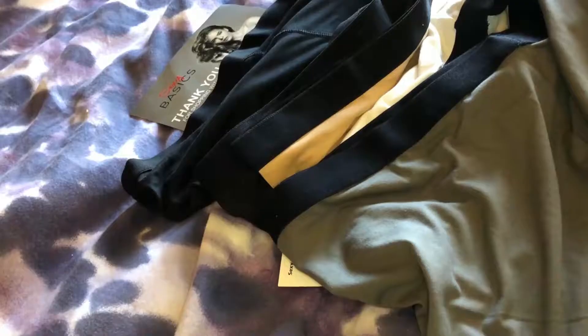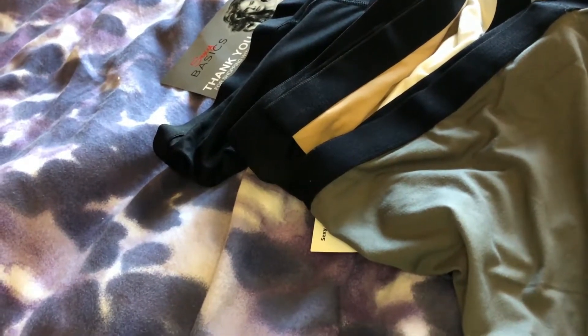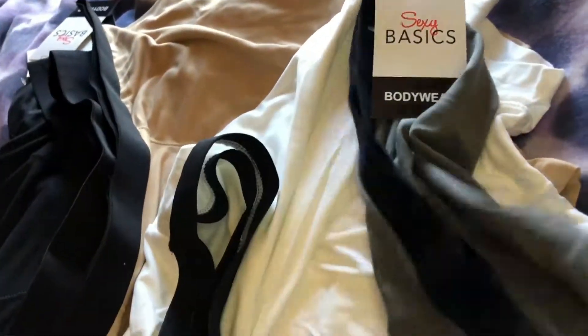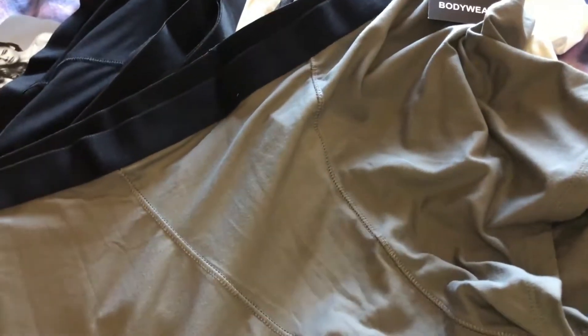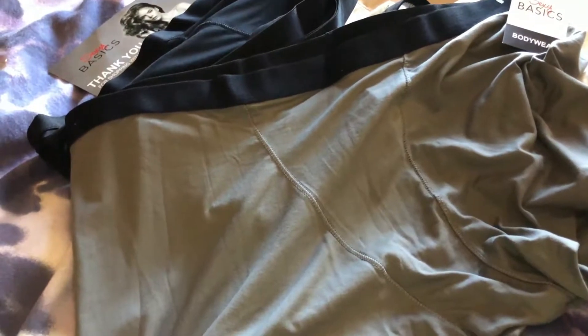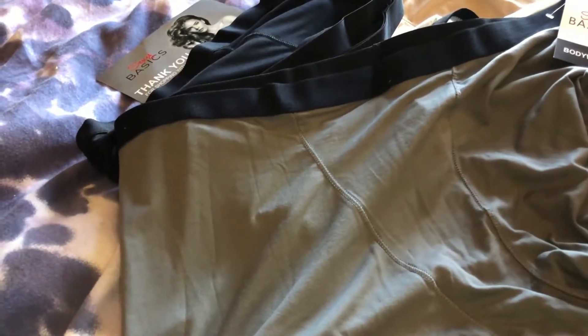The only problem I've found is that they roll up the leg a little bit. It's more like a masculine cut in the front — that's the only thing I don't particularly like. But it's still a good product and something nice to add to your wardrobe.